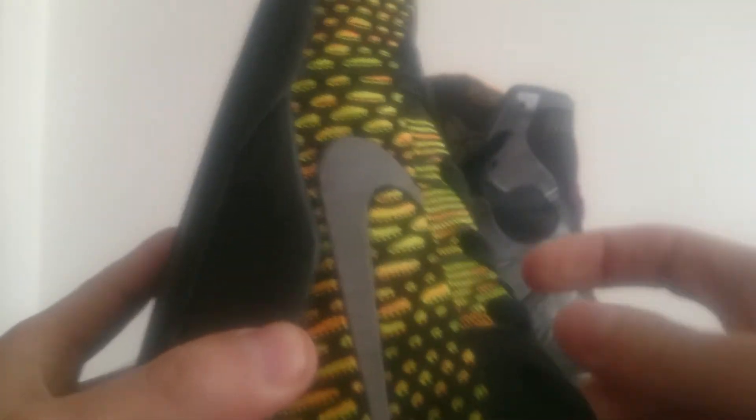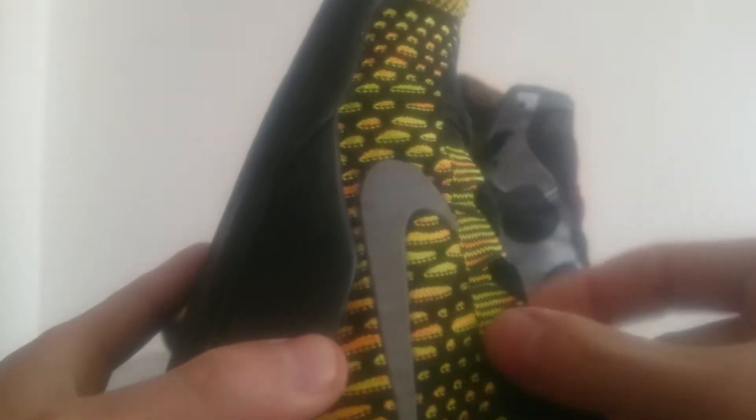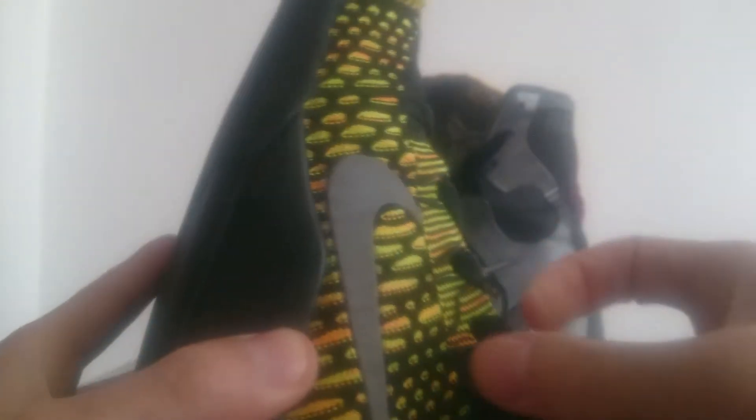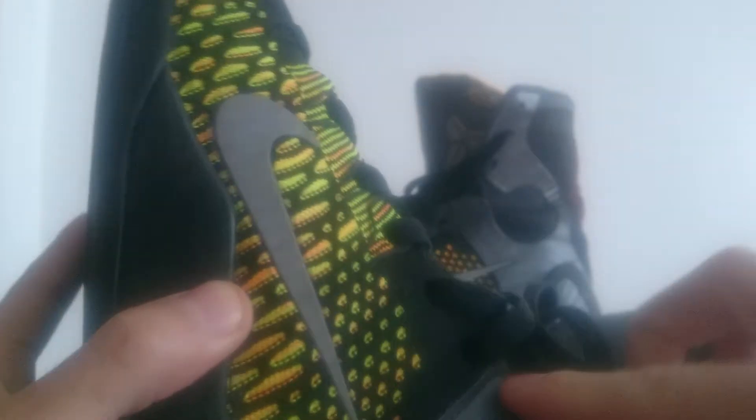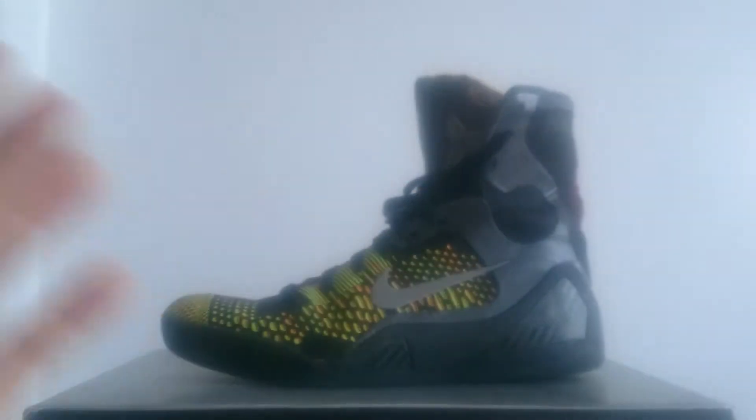Then on closer inspection, I don't even know how you do this. The flywire here is just gone, and then there's no flywire here — it's just cut off. And then there's some scarring here, as well as the insole looked a bit suspicious to me.